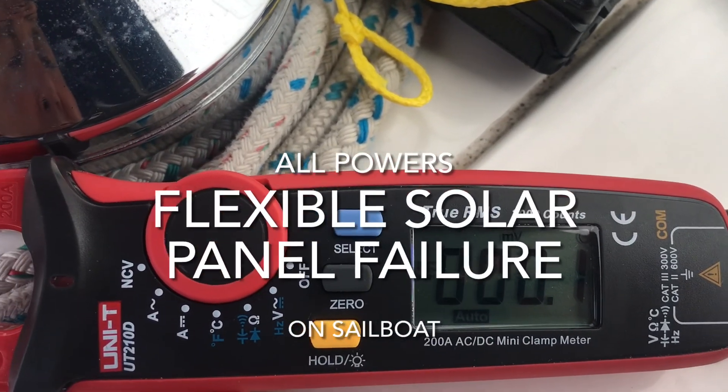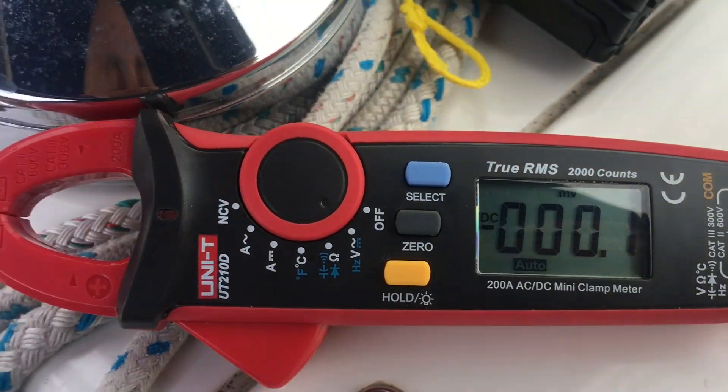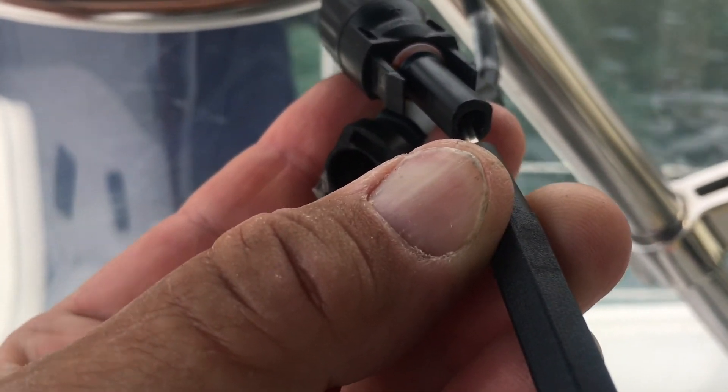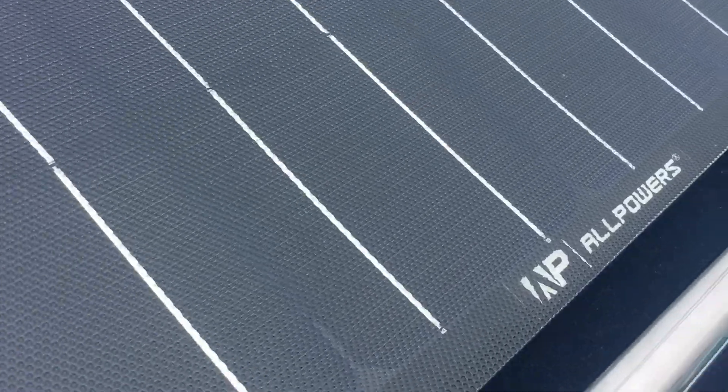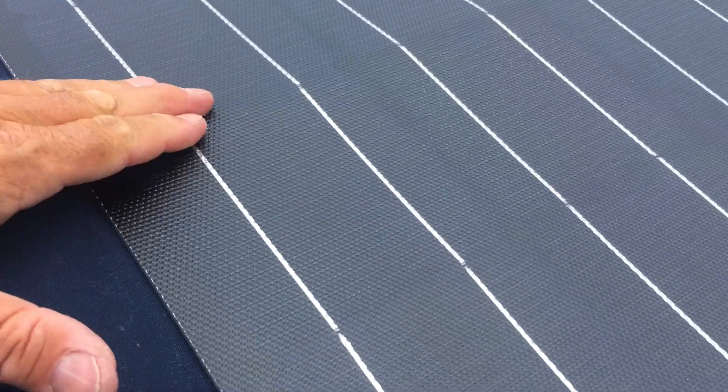I'm testing this panel to see if it's any good, and the open circuit voltage is nothing. I stick the probes in there and got nothing — it's dead. This has been living on my dodger for a while.